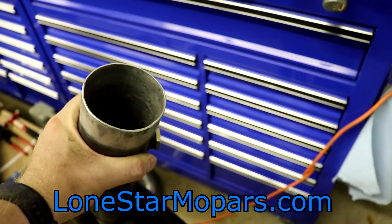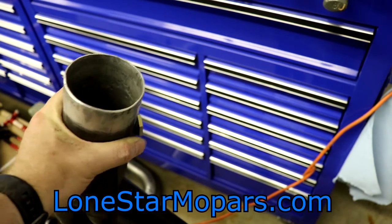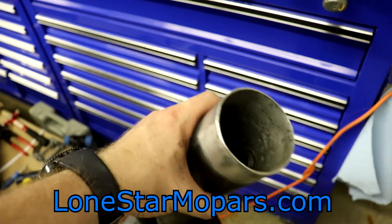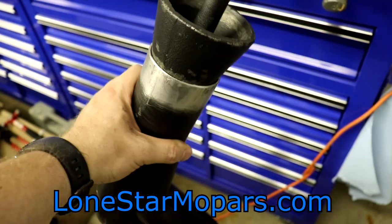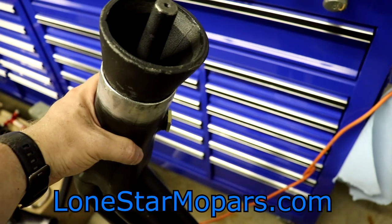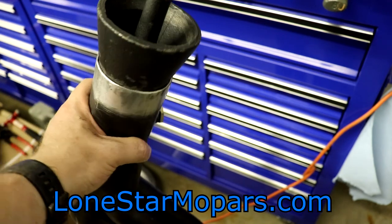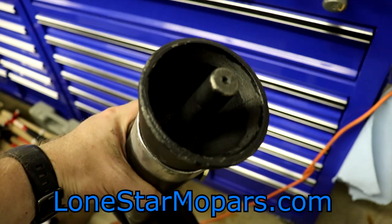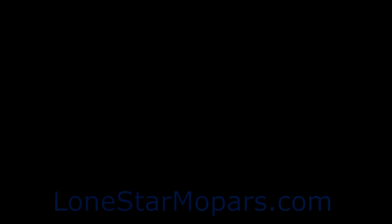I'll call that good. I'm going to get this mess cleaned up and head in — have myself a good rest of Saturday night. I hope you enjoyed and maybe learned a little something. If you've used this tool, what are your results? Did it work well, or was it kind of a waste? Let me know your thoughts — it'll be helpful for others researching this before throwing $30 to the wind. Thank you so much for watching. The website is LoneStarMopars.com; find us on Facebook, Twitter, and Instagram at LoneStarMopars. New videos typically every Wednesday and Saturday at 9 a.m. Have yourself a fantastic weekend.